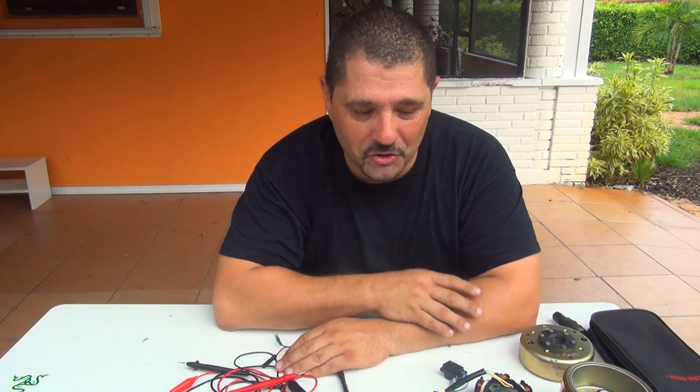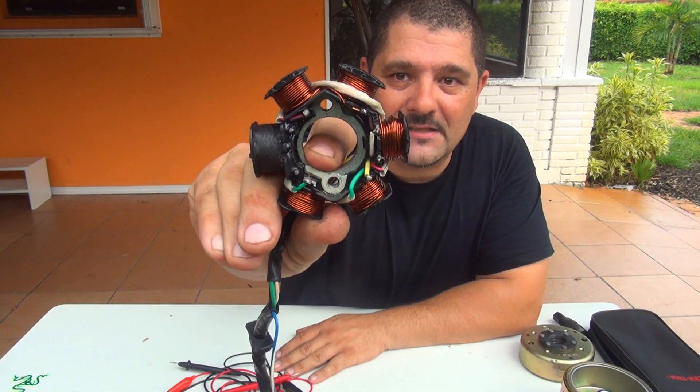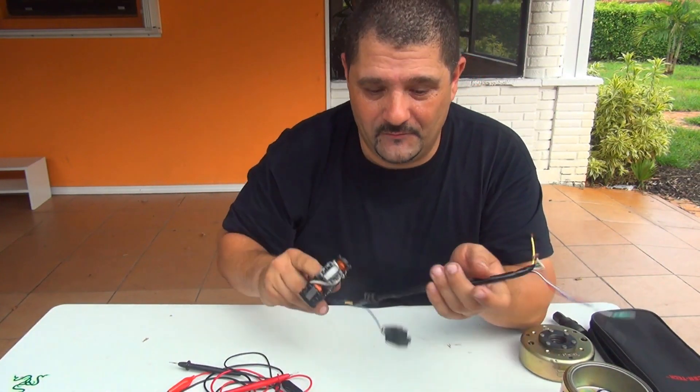Thank you very much for watching my video. I hope you enjoy it. I just showed you the stator of the GY6 150cc — I hope this video will help you understand what the stator does to your scooter. Feel free to click like and subscribe to my channel for new great videos. Thank you!